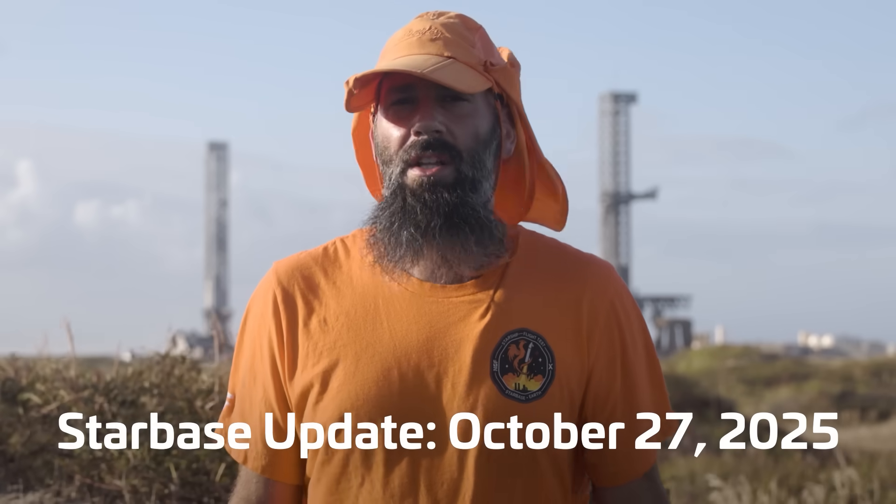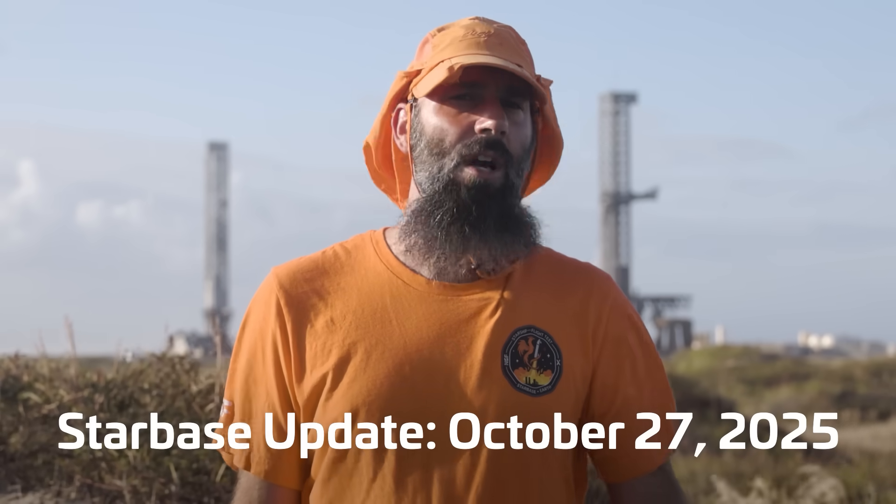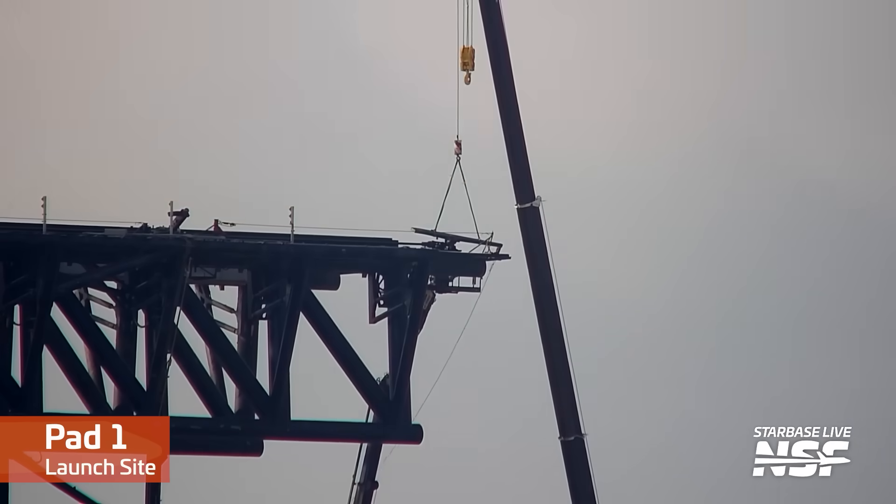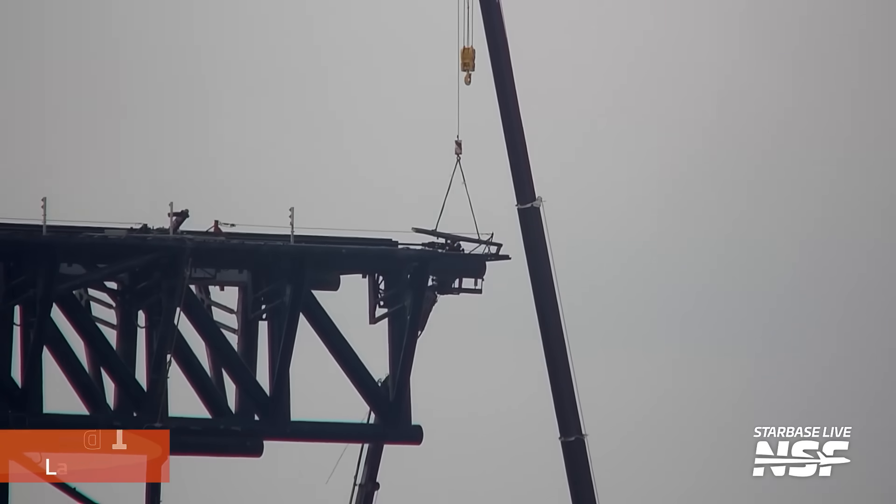The nature of making a weekly video like Starbase Update means that there are times when something happens during editing that makes certain parts of the episode outdated. Pad 1 demolition is one of those things. But the benefit of letting a whole week pass is that there's a large number of developments to now talk about, so let's start here at Pad 1.